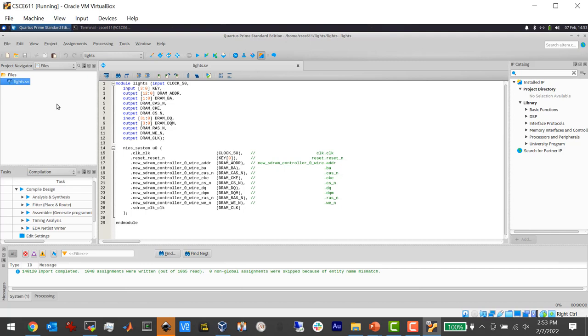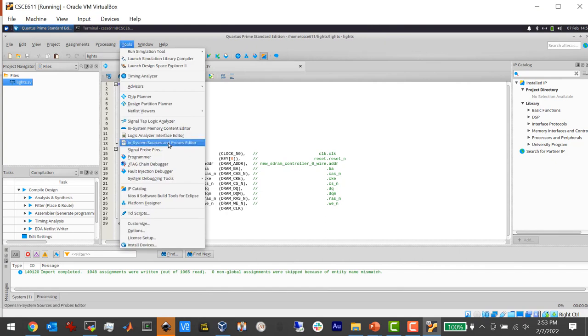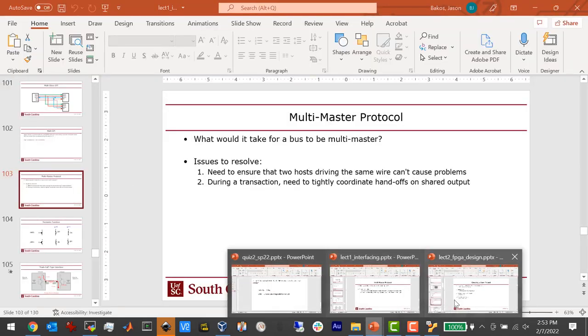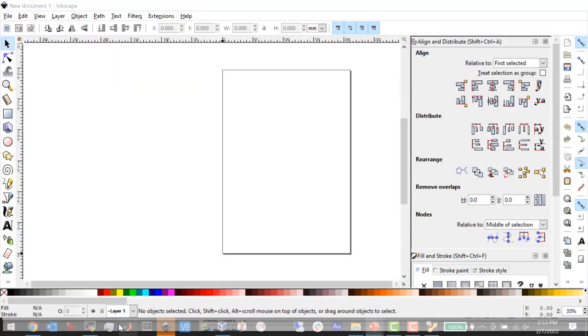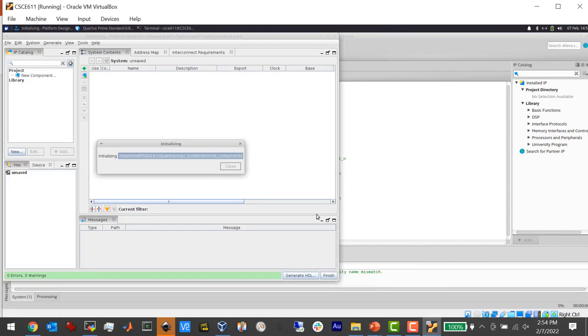We're going to go to Tools > Platform Designer to create the NIOS system. Platform Designer is a separate design tool — once it comes up, this is the Platform Designer GUI.